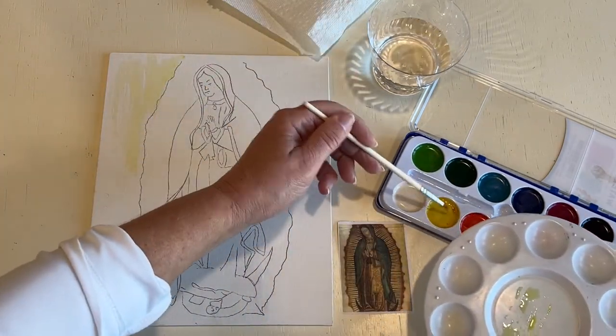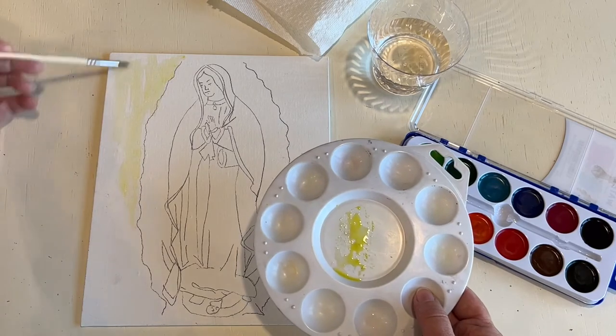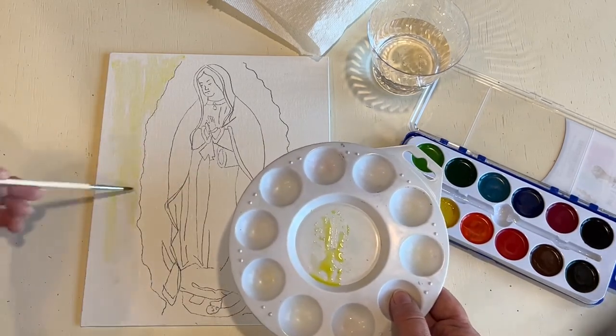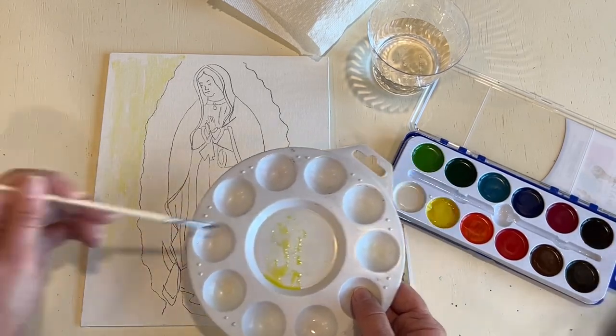I need more paint, so I'm just going to mix up some more. I'm going kind of quick — you can take your time. As you see it's not perfect; I just want some color on there so I know where my areas are in the painting.